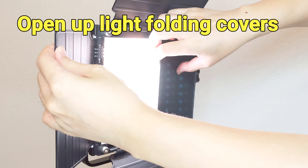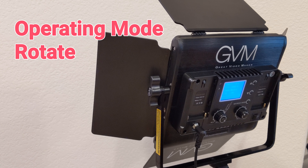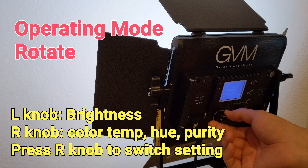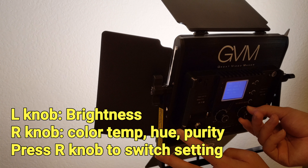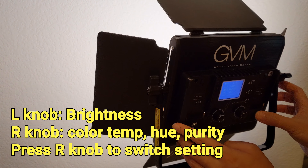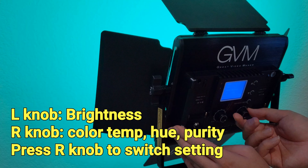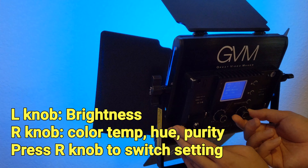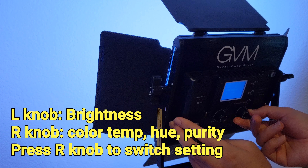The light panels come with the diffuser and the folding covers installed. The light panel supports several different operating modes. The first mode is the rotate mode, which is the manual control mode. In this mode, we can use the left knob to control brightness. The right knob can be used to control color temperature, hue, and saturation. We can turn the knob to change values and press down to switch modes.